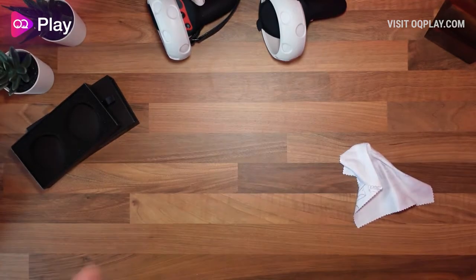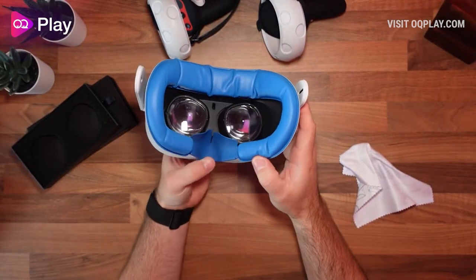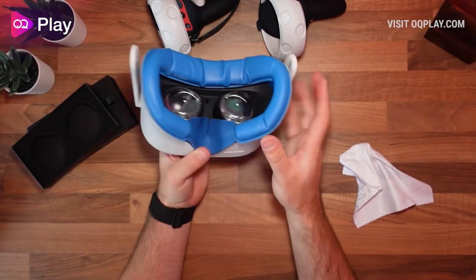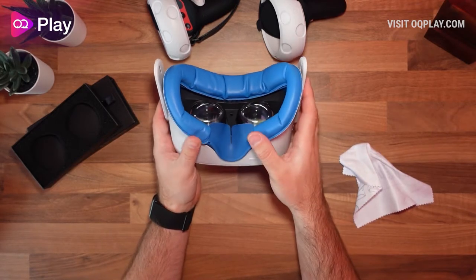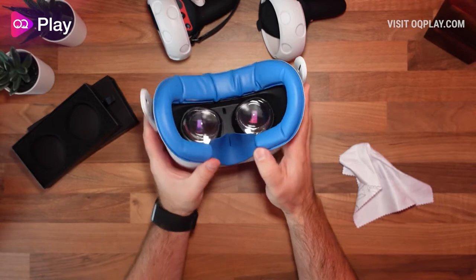I've got quite long eyelashes and they're not brushing the glass with this thicker pad. If I were to use a thinner pad, my eyelashes would likely start touching the screen. But with the medium or lowest-thickness VR Cover pad, my eyelashes aren't touching the edges of the glass — so that's all good.